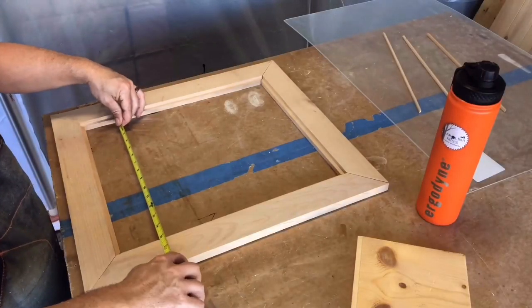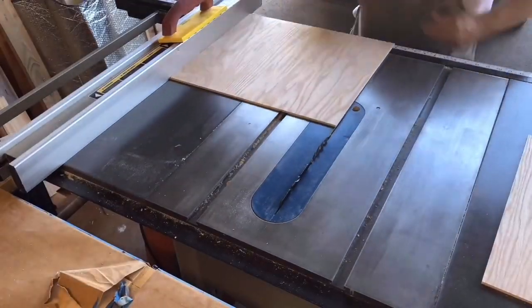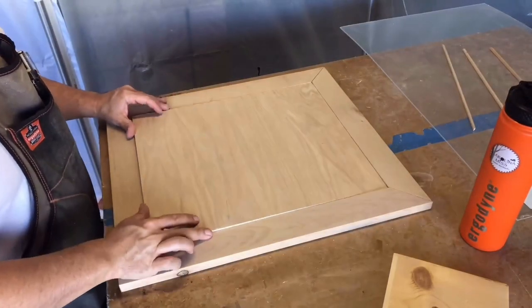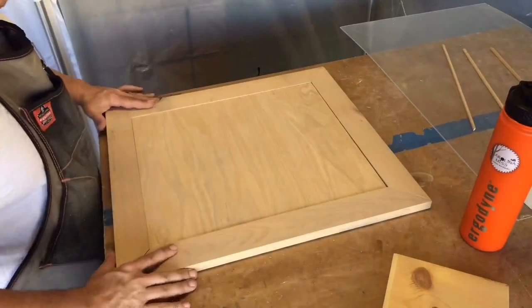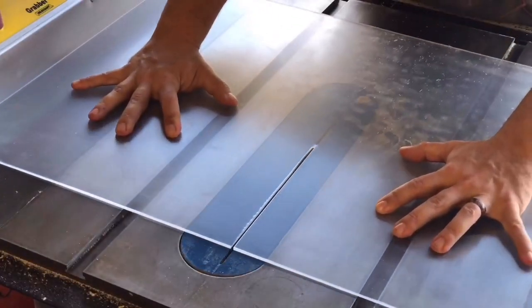Now we're going to measure for the back — we're going with a white oak back on this one. It'll make a pretty cool contrast, as you'll see at the end. We snug it in before we glue anything to ensure any trimming that needs to be done can be handled first.